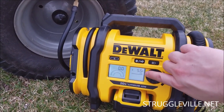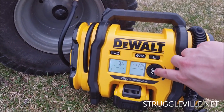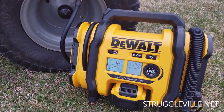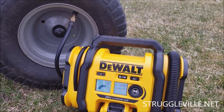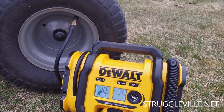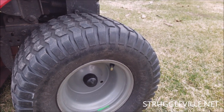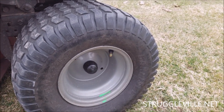Now we've got to air it back up. This particular tire needs 12 psi. Once you're aired back up, you need to spin the tire for three to five minutes. In my case, we're going to start it up and drive around for three to five minutes.